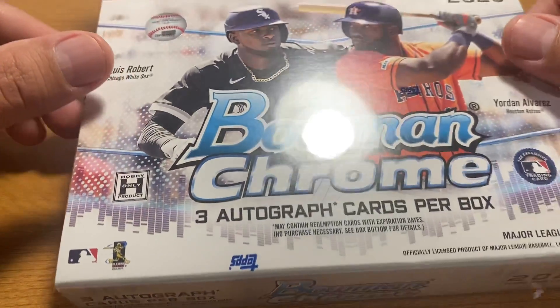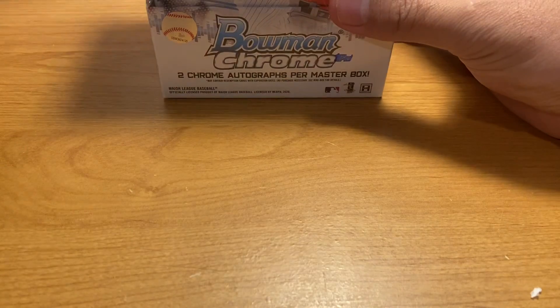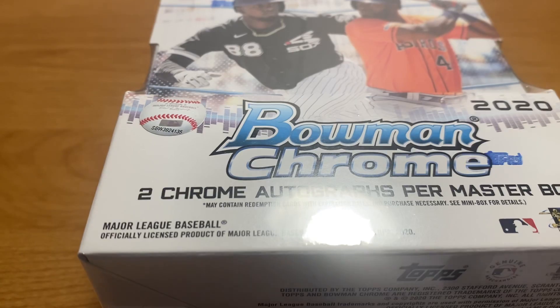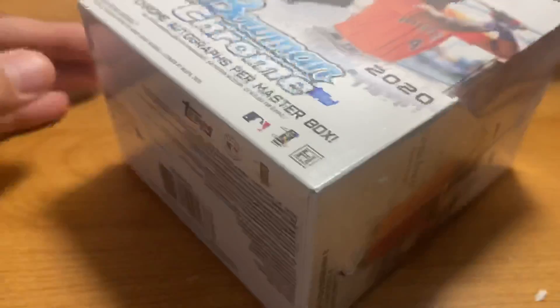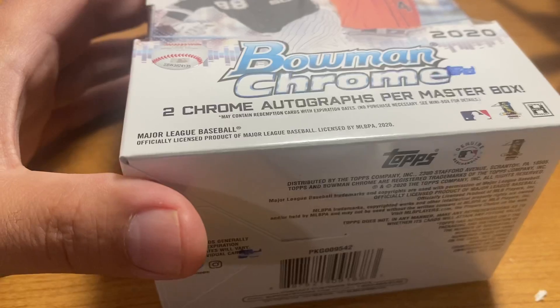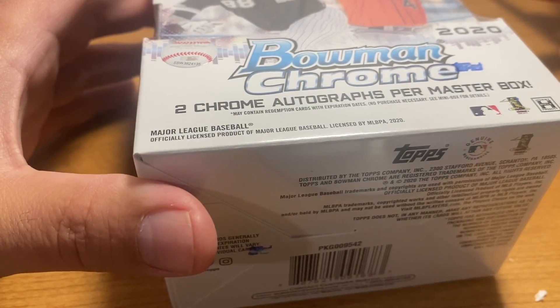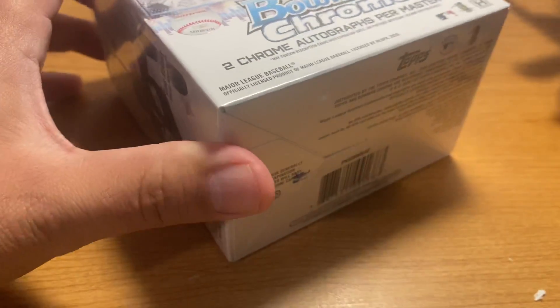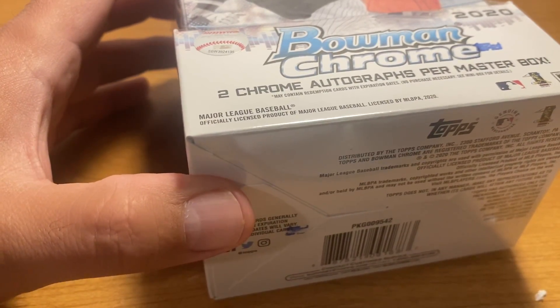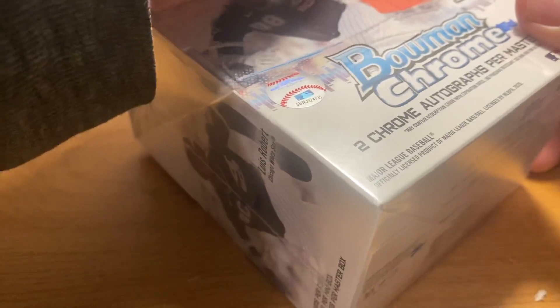It showed up much earlier than usual. I've got a lot of this stuff so some will be going up for sale on my e-commerce site shortly. I don't know if I'll be creative enough to do a break of this, but I might do a live stream on YouTube of me opening more of this.